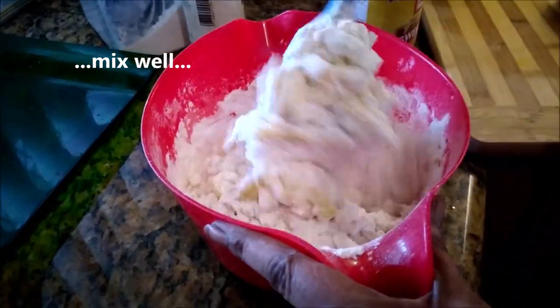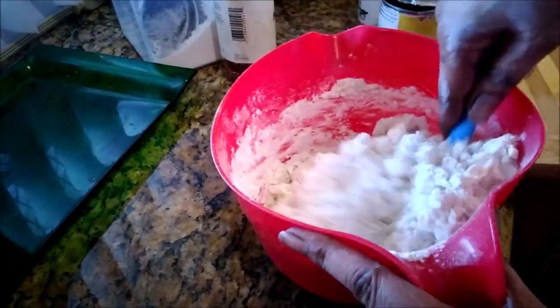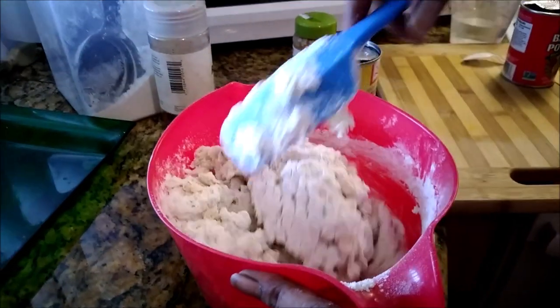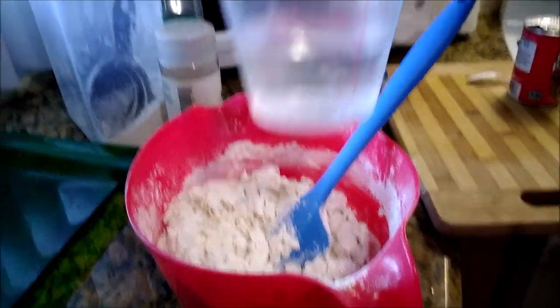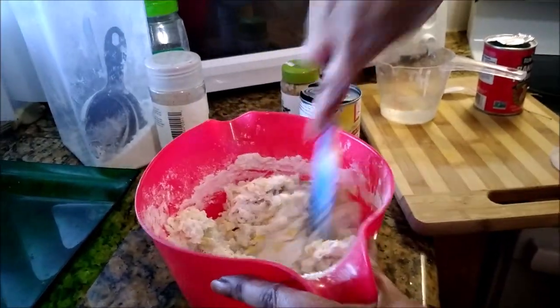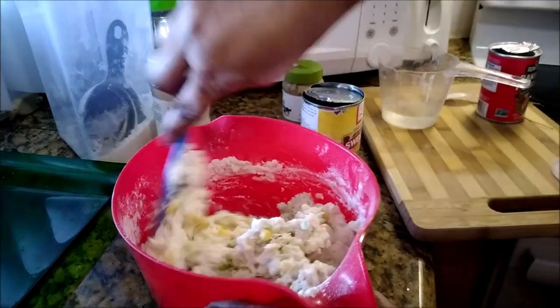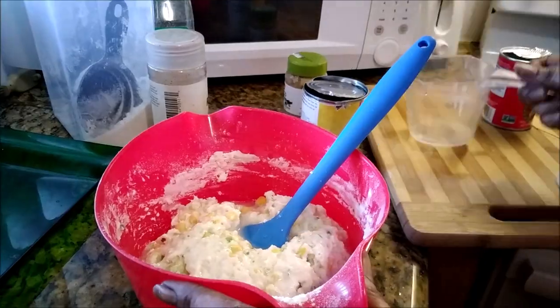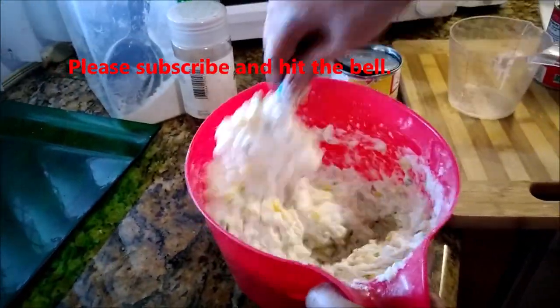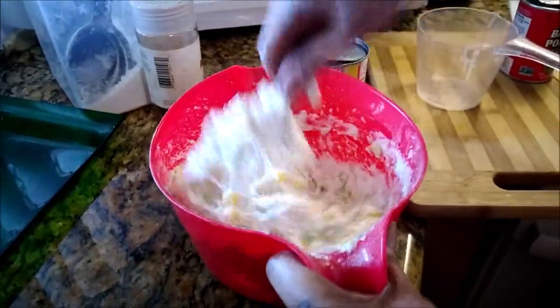All right, this is corn fritters! Try some — you will love them. My daughter loves them. Now I have a cup of water and I'm going to add a half of it at a time. It's still stiff so I'm going to add the other half. These can be served as an appetizer or just for a simple snack.